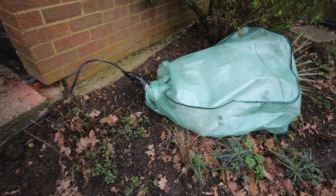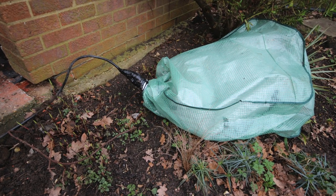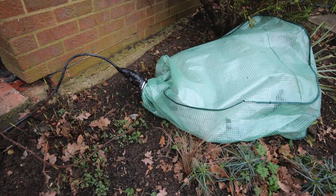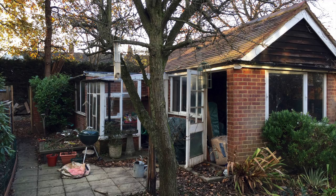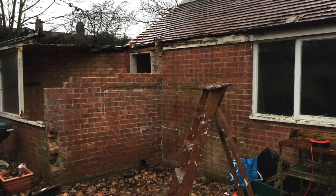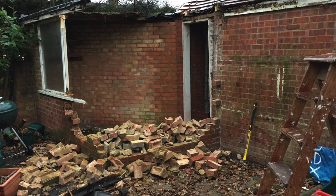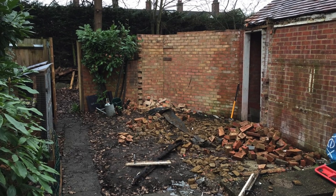The first task was to remove the consumer unit from the garage and the wiring with it. I wrapped this up in layers of plastic and used duct tape to prevent any exposure to moisture. I then purchased a sledgehammer and went to work on the attached greenhouse and the flat roof room behind it. By working from the top downwards, the single brick walls came down very quickly.